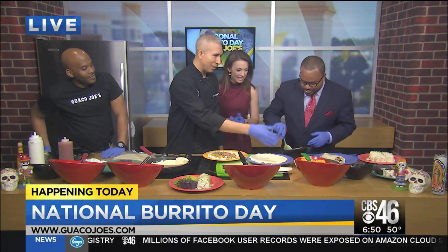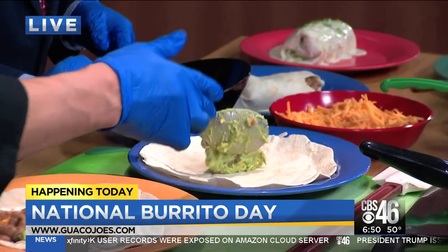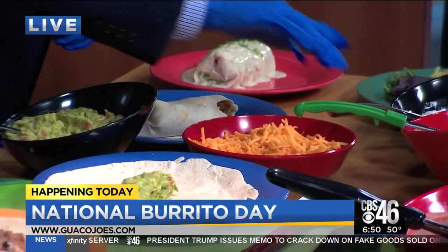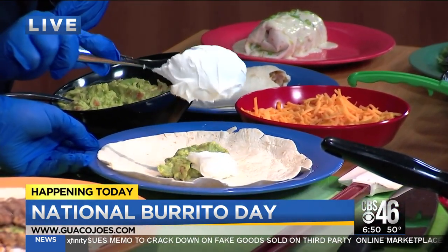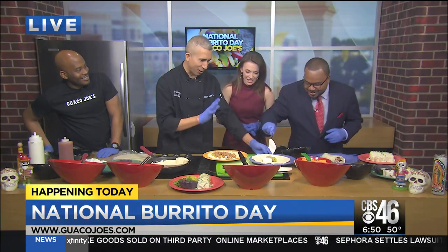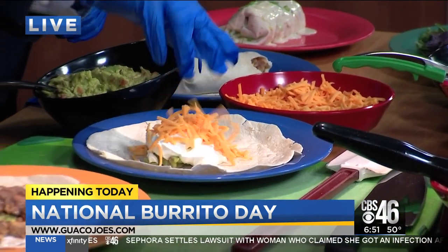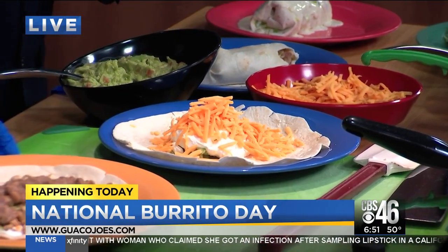You're going to put the guacamole and the sour cream first? Guacamole first. And I want everything on my burrito. You can't overstuff though, Rodney. Don't overstuff — okay, that's the key. What's next? Sour cream? Adam said the messier the better. I agree with Adam — the messier the better. So guacamole, that's not enough sour cream. We've got to get some more sour cream on that. Sour cream is everything in a burrito. What's next? We've got some cheese. That's a lot of cheese there.